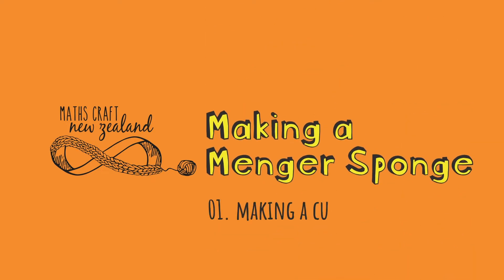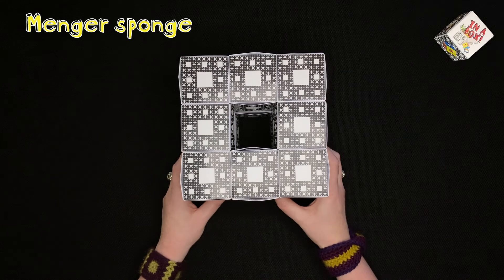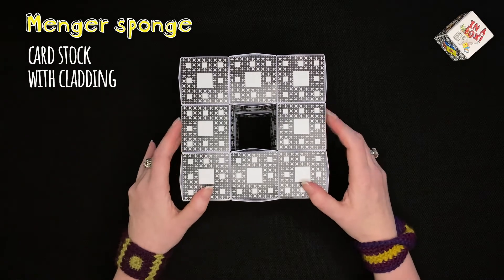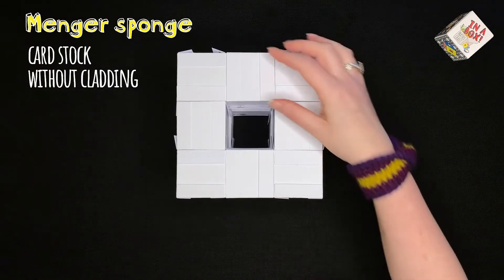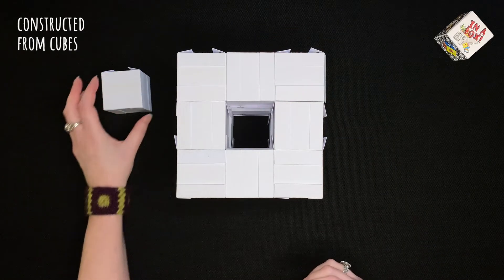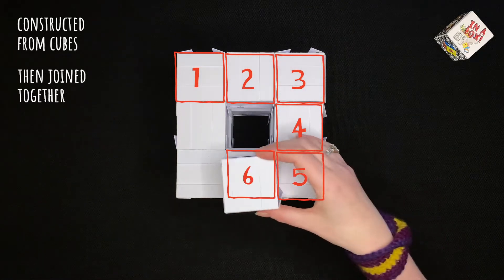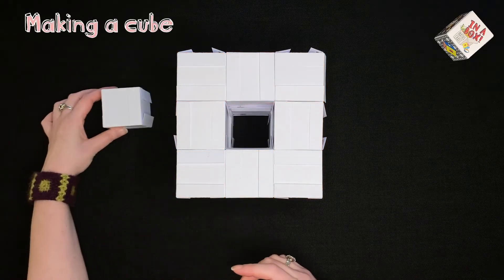Welcome back to the MathsGraph New Zealand series of videos on constructing the Menger sponge. In this video we're going to learn the first step in making the Menger sponge. It's made from cardstock underneath this paper cut cladding, and without the cladding you can see it's made up of cardstock cubes joined together. Each face of the Menger sponge is made up of eight cubes. In this first video we're going to learn how to make a cube.